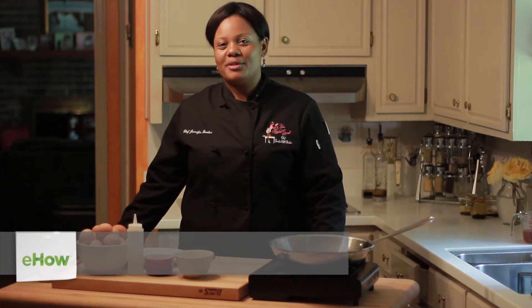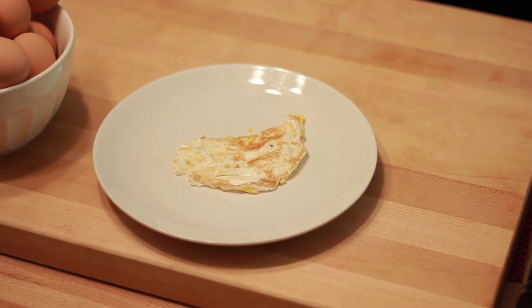Hello, I'm Chef Jennifer Booker, the owner and executive chef of Your Resident Gourmet. Today, I'm going to show you how to break the yolk of a fried egg.